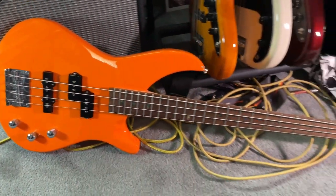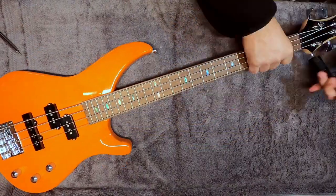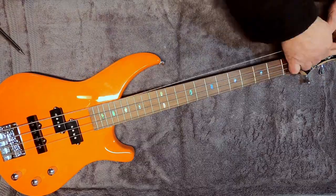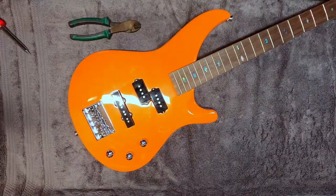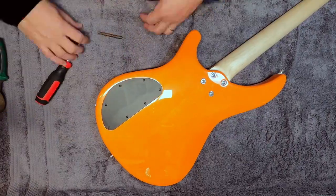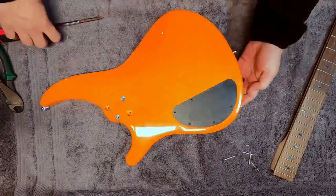Let's get this party started. First we'll need to strip this guitar down to make all the repairs, so we'll take the old dead strings off, clipping the ends off to keep from scratching the guitar, and get the back panel off to fix the electronics, and we'll strip the neck off to fix the neck angle.